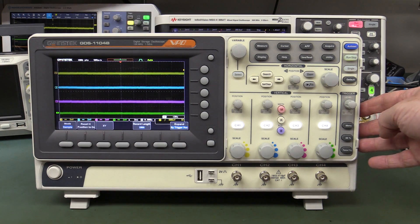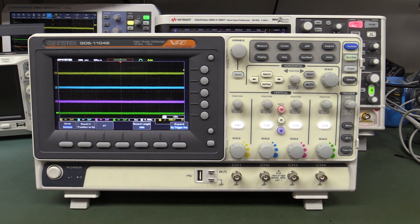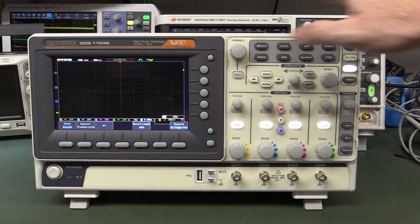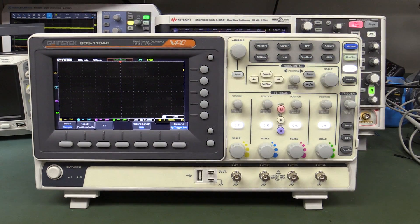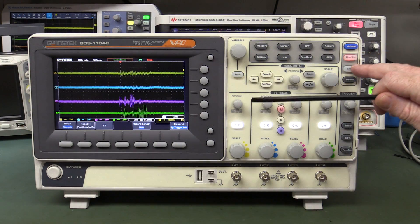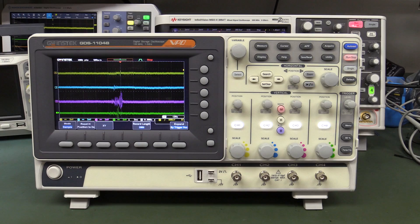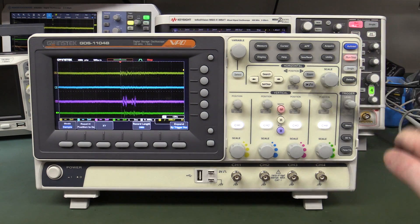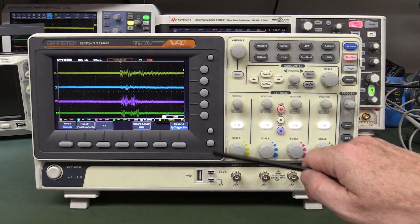The GW Instek GDS-1104B - I still can't get over how ugly this scope is. It's an okay scope but anyway. There's some low frequency stuff but not much. You really have to whack it hard - it's generally pretty solid. You really have to get quite vicious with it before it'll do anything. On the BNCs - that's probably the best we've seen! That's pretty good compared to the others.